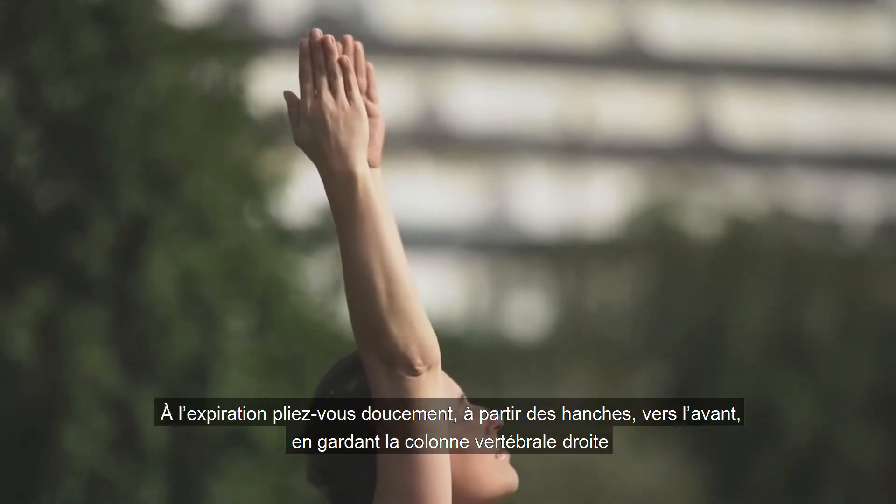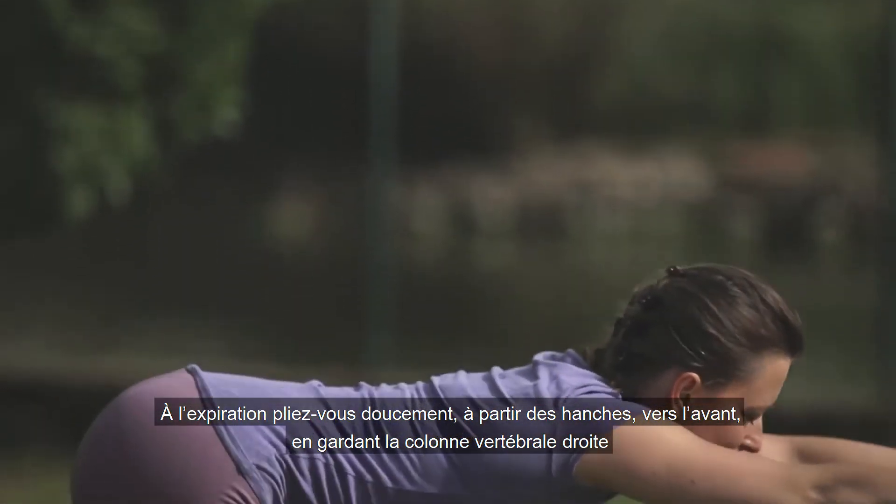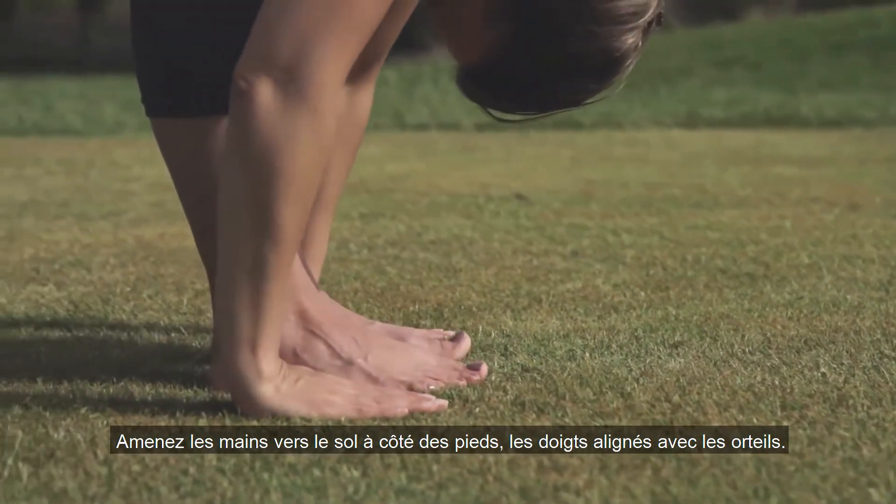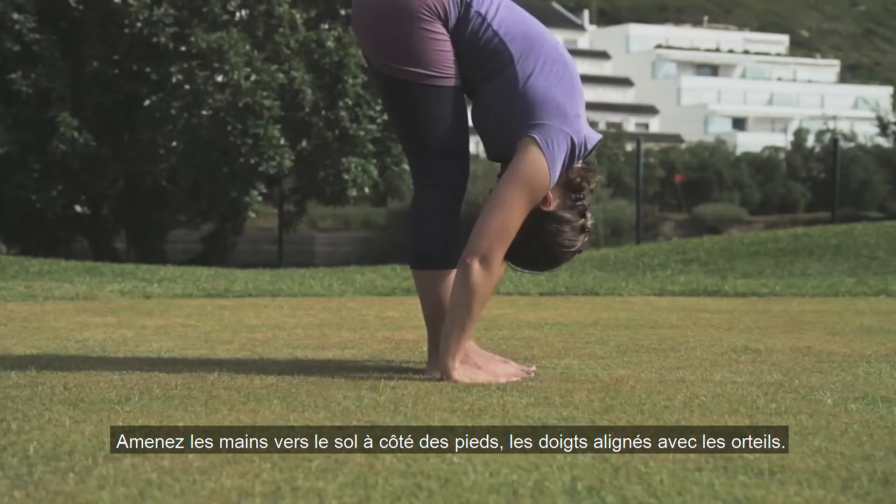As you breathe out, slowly bend forwards from the hips, keeping the spine straight. Bring the hands down to the floor and place them beside your feet with your fingers in line with your toes.